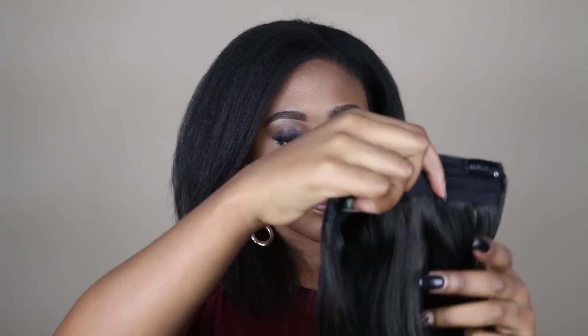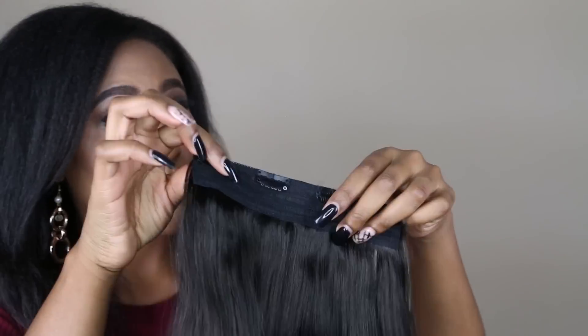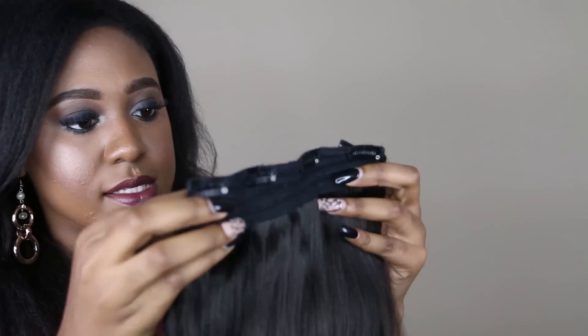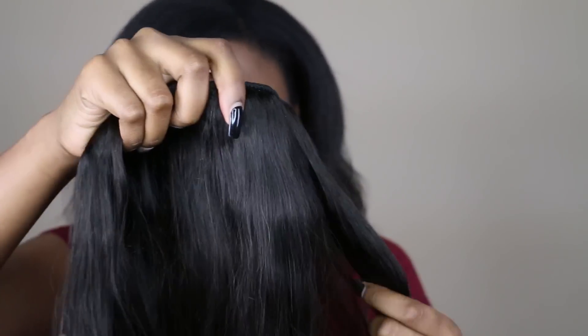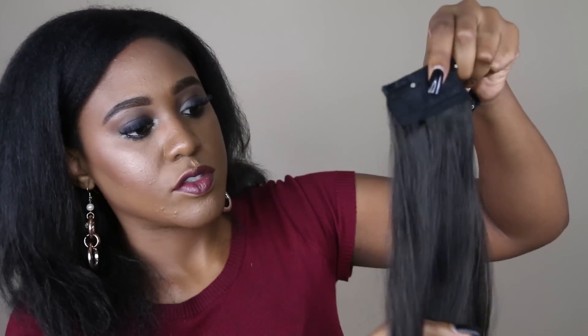Now that I've kind of unraveled the other wefts, I want to show you guys this quad weft, which is a four-clip weft that is their signature weft for this set. You can purchase this separately. It is definitely thick — it's pretty much the bulk of the hair in this group. It's really great for those who just need a little extra length in the back. This will be a really great weft to use so you can do a bun or a ponytail.